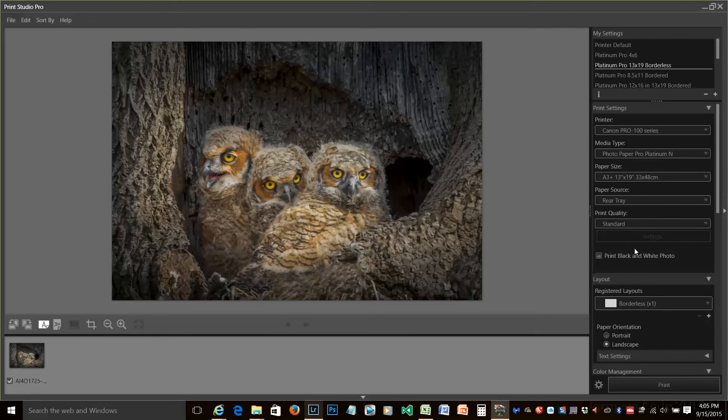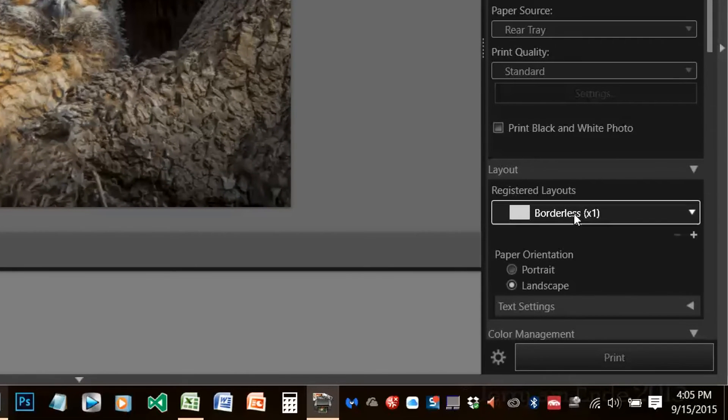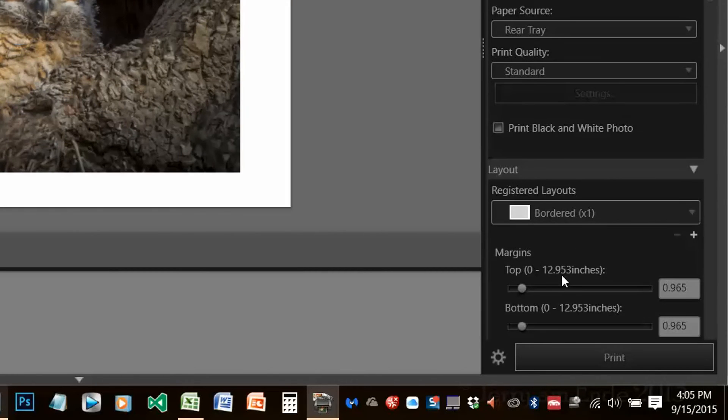Down in the layout, here's where we want to start changing some things. We don't want to print this borderless — we want to print it bordered. So we change this to bordered times 1. And you can see our borders now are really wacky. What we want to do is go down here and change each one of these margins to 0.125, which is an eighth of an inch.